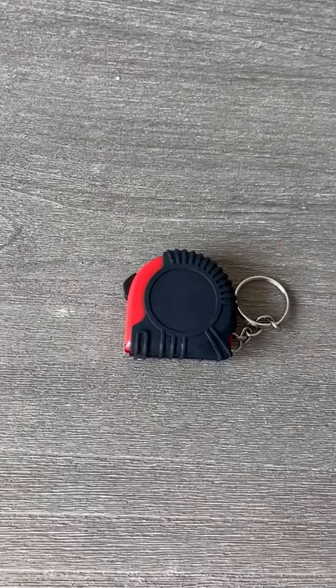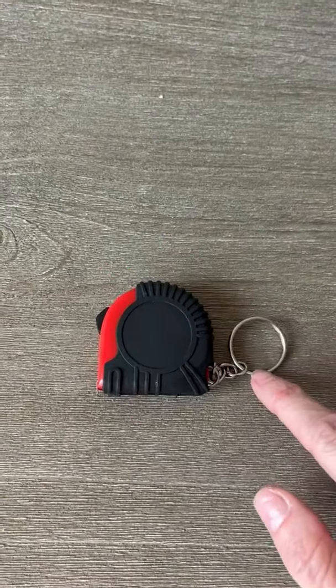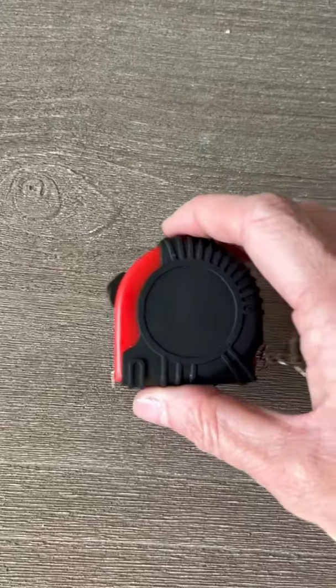Hi folks, this is Heather and today I'm here with my honest review of this miniature tape measure which also doubles as a keychain. I'm going to show you a little bit about it and some of its features, and hopefully this will help you make your decision.